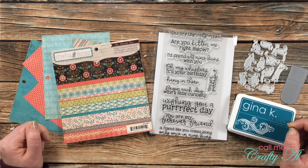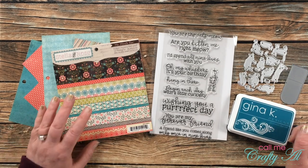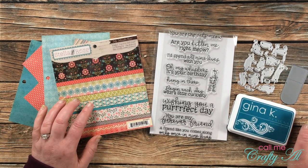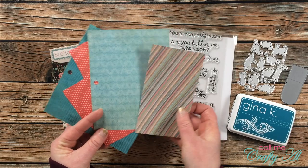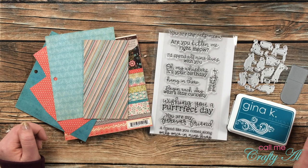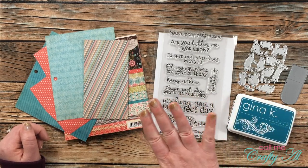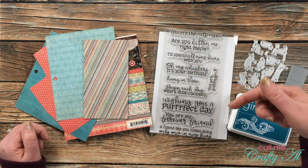In front of me are the main products I'll be using for today's card. If I do add anything later on during the process I will let you know in the voiceover. For my papers, I got out this vintage six-by-six paper pad I had in my stash — it's Stella and Rose by My Mind's Eye. I wanted my card today to have a cat theme, so I got out this stamp set with lots of different cat-related sentiments. Unfortunately I am still in the middle of organizing and I did not write down who made this, but I will find it and link it in the description box below.